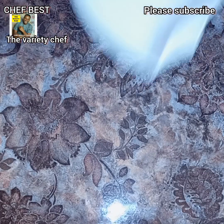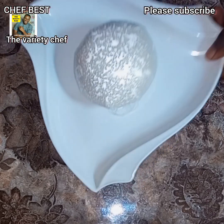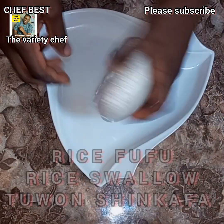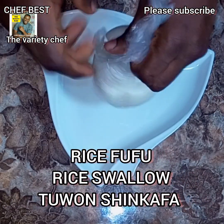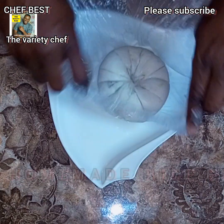Hello everyone, thank you once again for tuning into my channel. In today's video, I'll be showing you all how to make rice fufu, or rice swallow, or what is called in the northern part of Nigeria, tuon shinkafa.